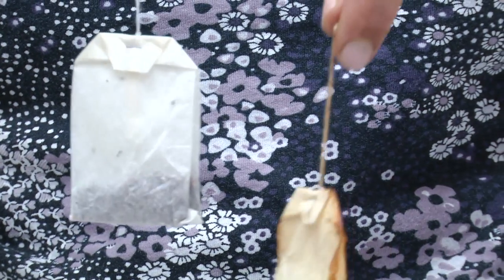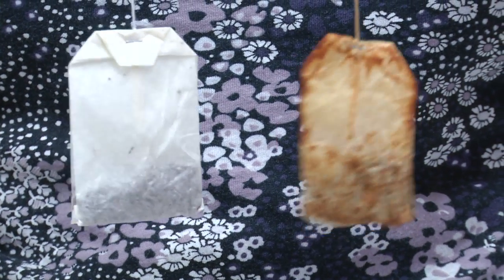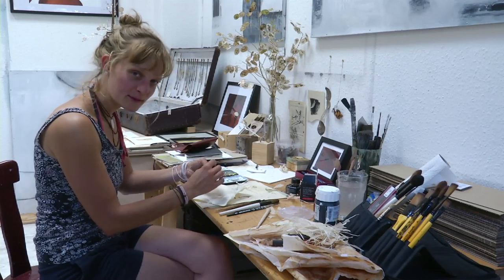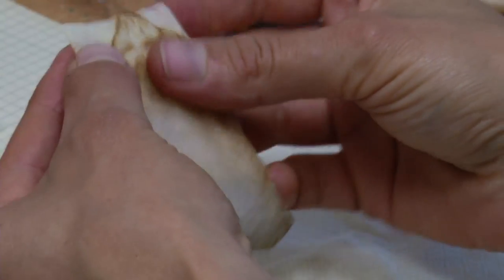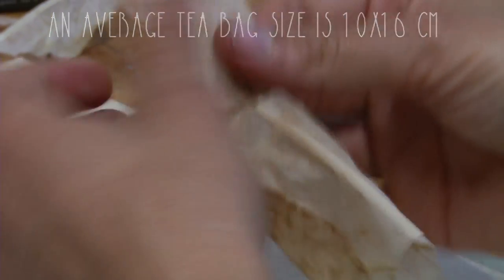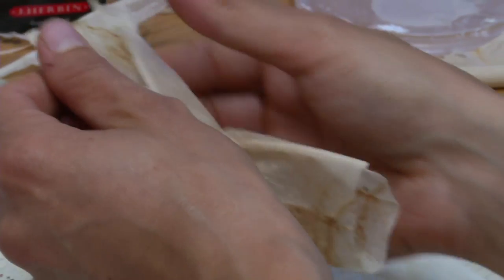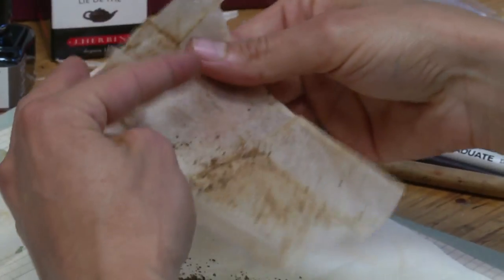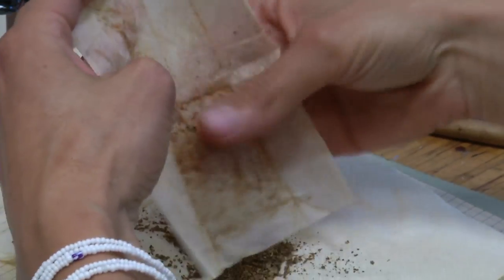You make your tea and then dry your tea bag. Just hang it somewhere for one or two days. Then you have to open and empty your tea bag. Be careful.